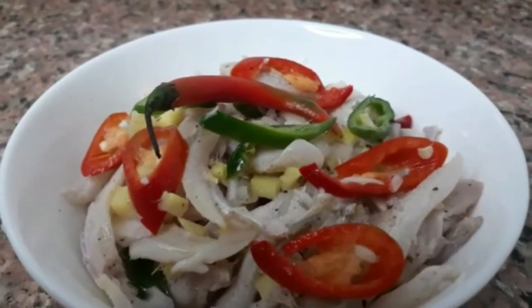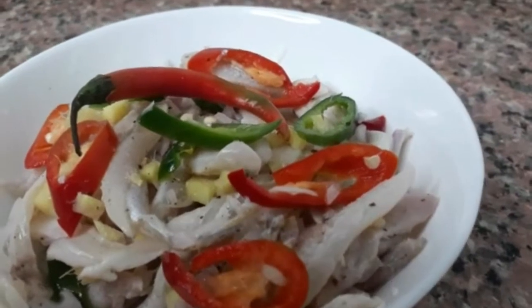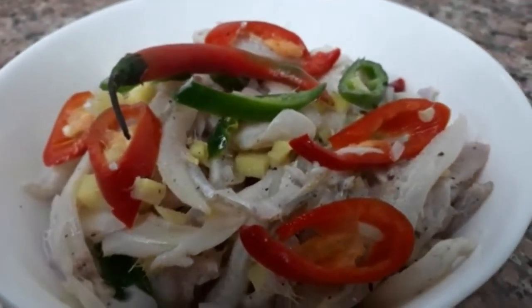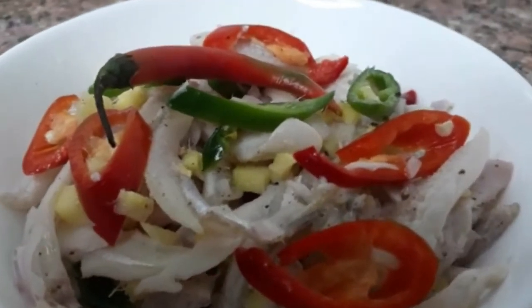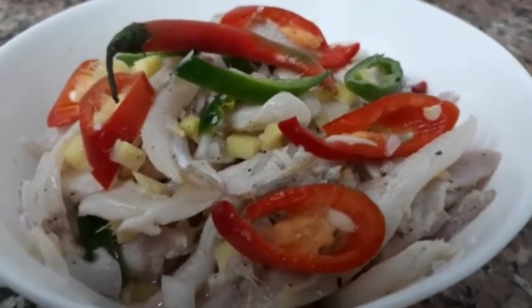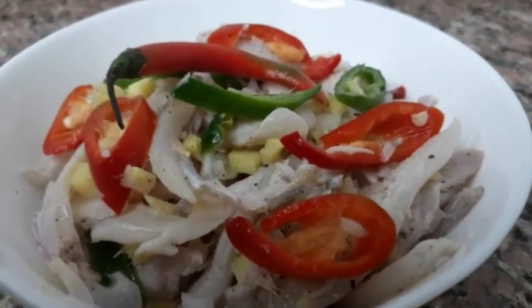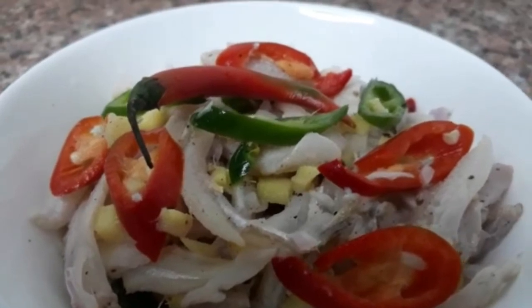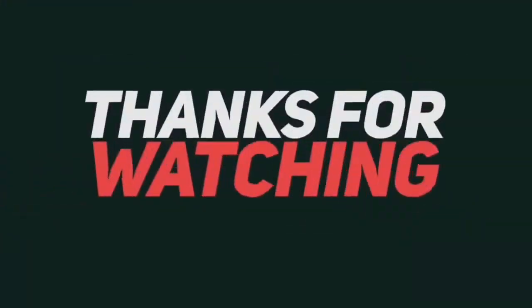Ayan guys, this is our finished product — ayan po yung kinilaw na anchovy or dilis. Ayan, thank you so much po, thank you for watching my video. Please don't forget to subscribe, like and share. Ayan, thank you — bye bye!